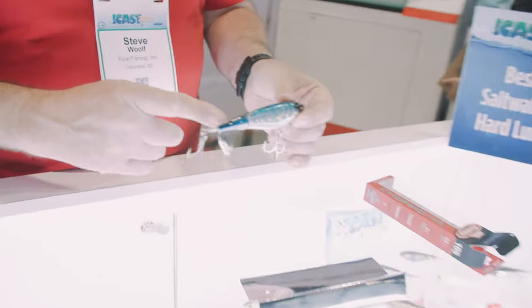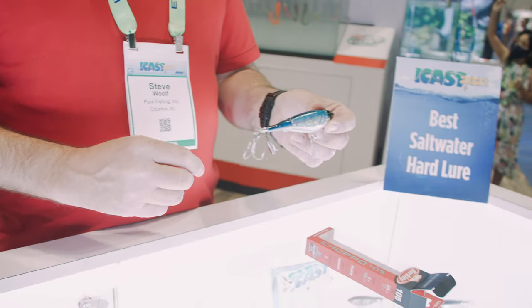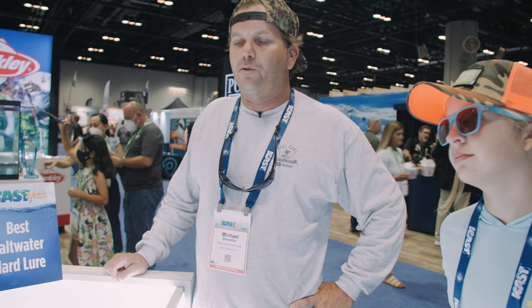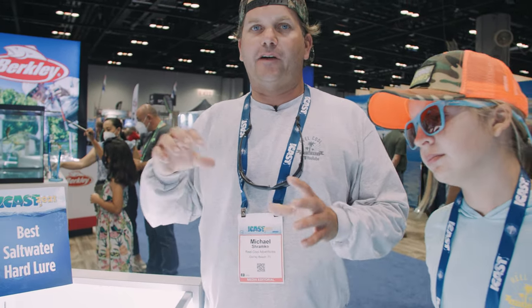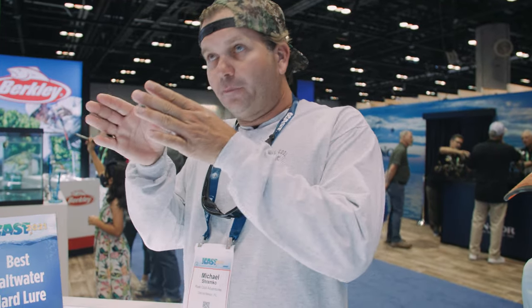This is the 105 size — it has a great top water presentation. You can either cast and retrieve or give it a rip for intermittent action. It moves and throws a lot of water. Many fish have nerves down their whole body — the pulsating vibration helps them in dark water conditions find their target. They feel it move, lock on, hone in, and it's over.